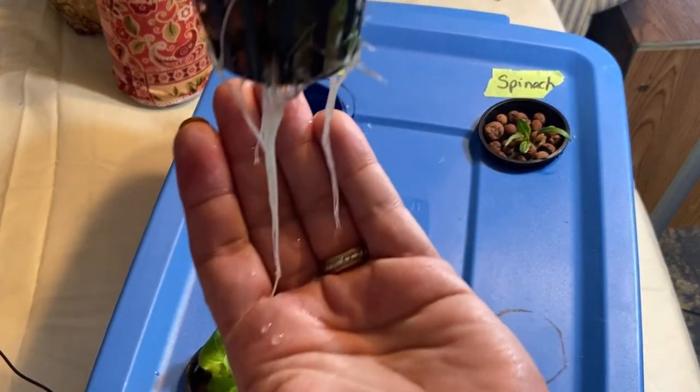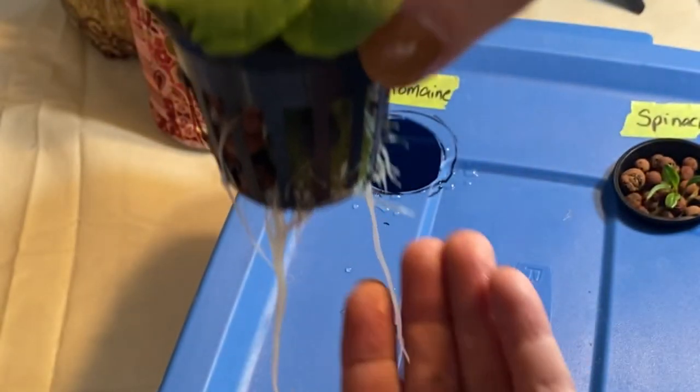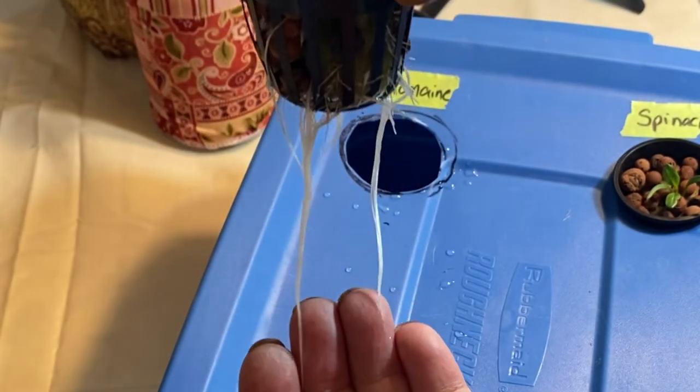The romaine has a crazy amount of roots already and lots of leaves coming in. We should be eating salad here in a couple of weeks.